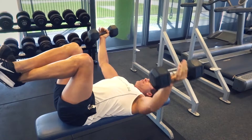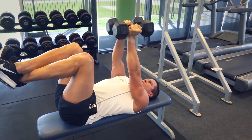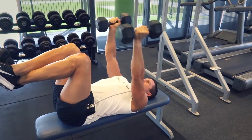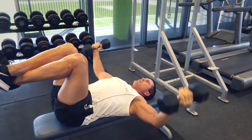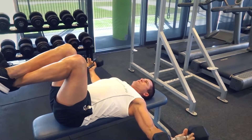Having feet on the ground gives you a little more stability and lets you lift a heavier weight. With this exercise I really want to activate the isolation — we've done the compounds, done the triceps, deltoids, and pecs, and now we're really isolating those pectoral muscles with the flies.